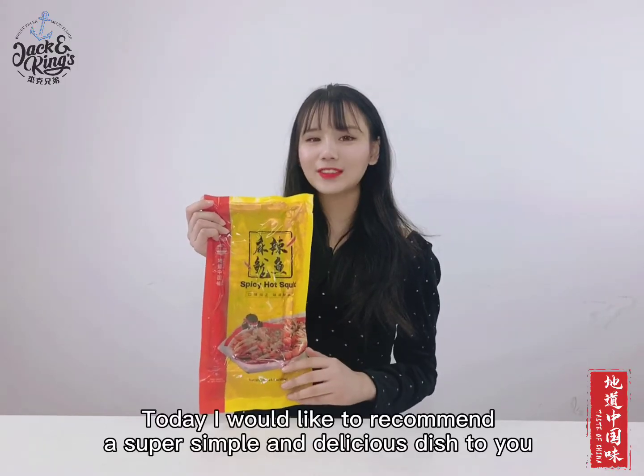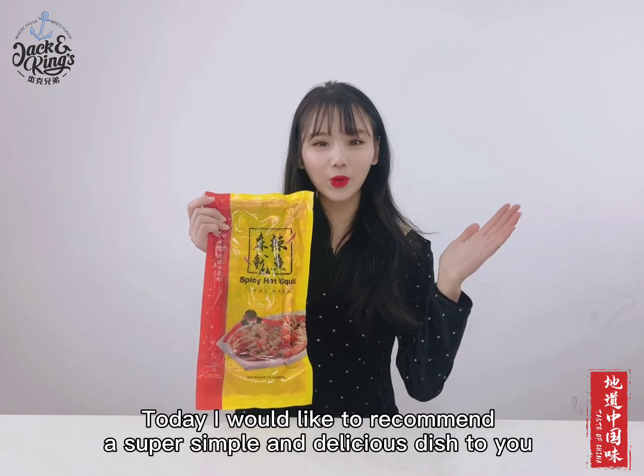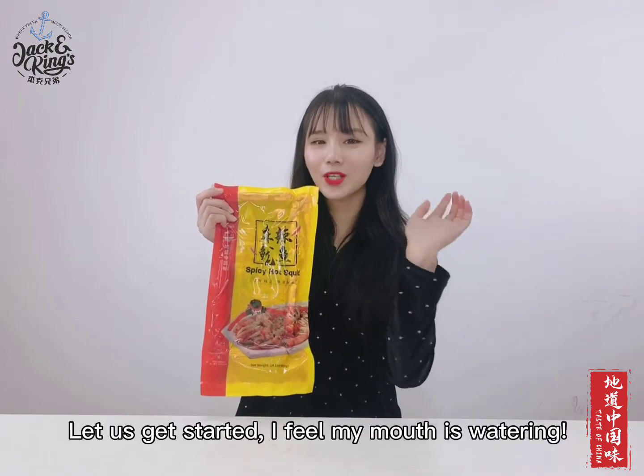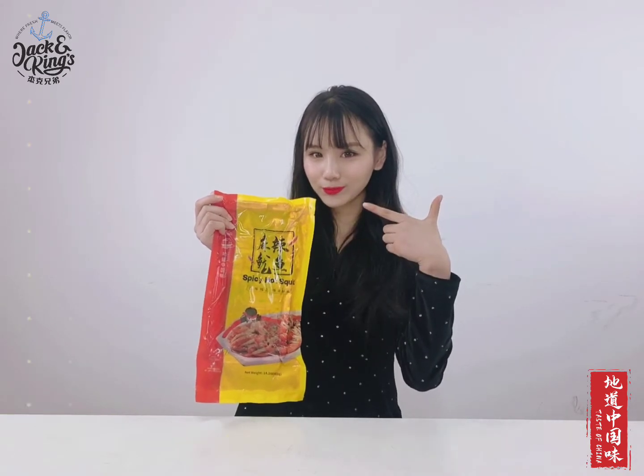Hi, this is Sherry. Today I would like to recommend a super simple and delicious dish to you: Spicy Hot Squid. Let us get started. I feel my mouth is watering.